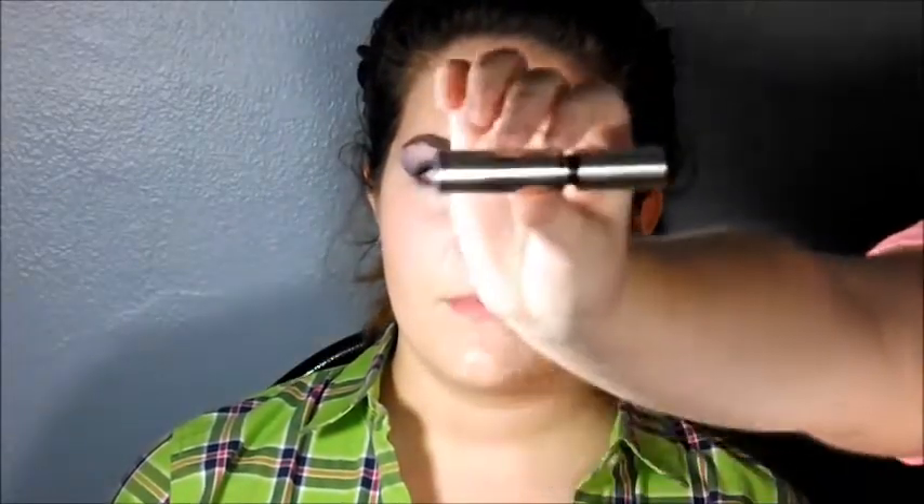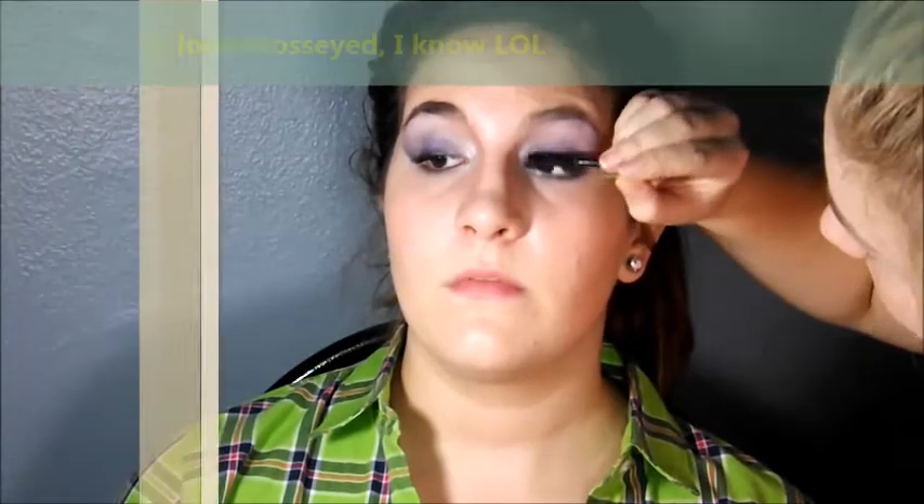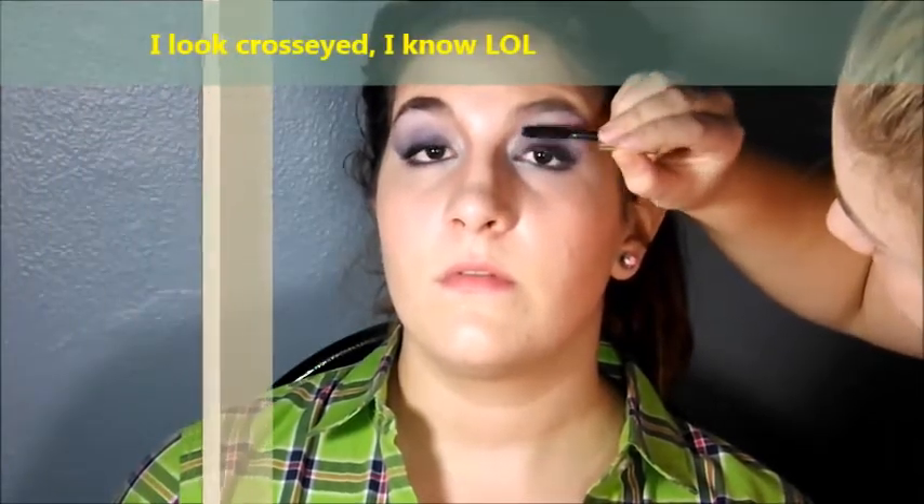Next I'm going to use a Dior mascara, but obviously you can use any mascara you want. Just do top and bottom lashes — this part will be fast forwarded.